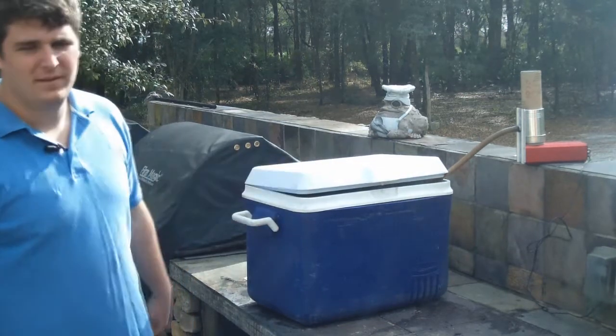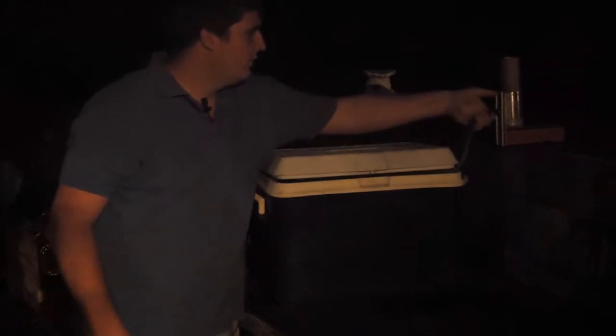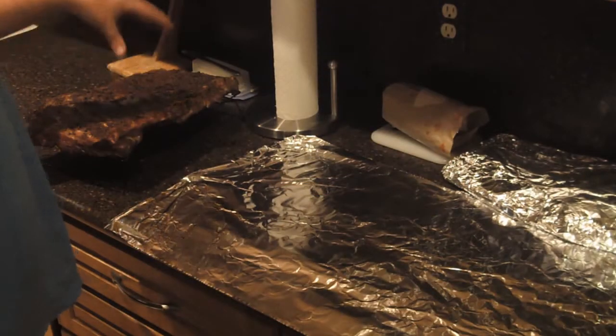It's been several hours and these are about as smoky as I want them. It's time to take them out, put them in tin foil, and take them into the kitchen to bake them. What I really like about the Smoke Pistol is that even after all this time the smoke is still going strong, so it takes a lot of the work out of smoking.